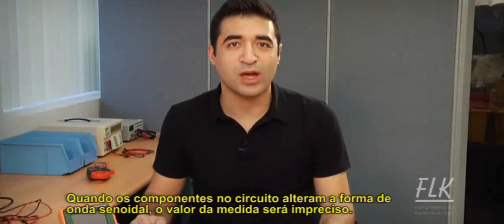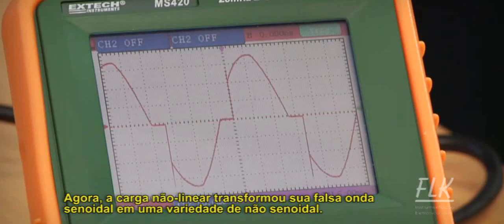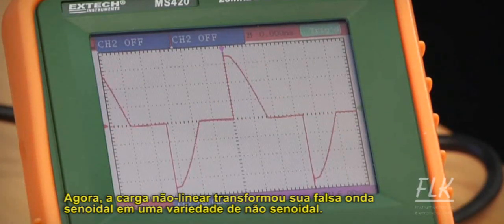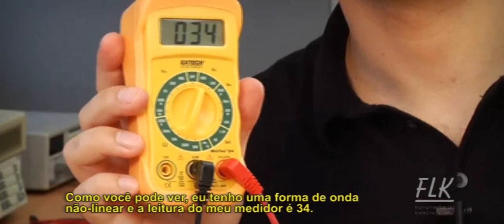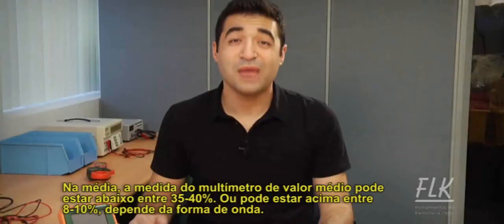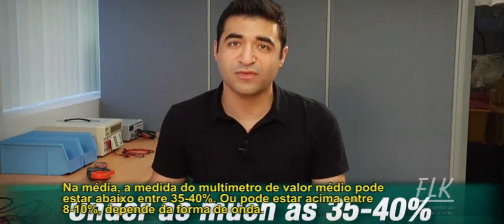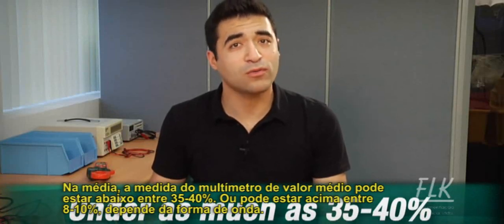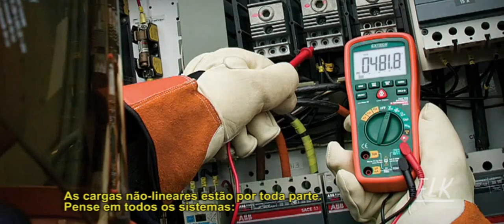When components in the circuit change the shape of the sine wave, an averaging meter will be inaccurate. Nonlinear loads draw current and distort the sine wave into a variety of non-sinusoidal waves. As you can see, I've got a nonlinear waveform and my meter is reading 34. In these cases, the averaging multimeter can be under by as much as 35 to 40 percent, or over by as much as 8 to 10 percent, depending on the waveform.